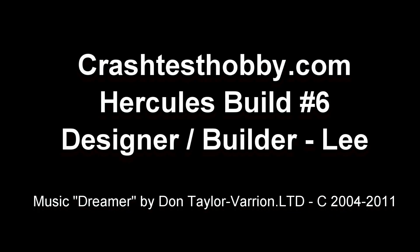Thank you for watching video number six. Hope you enjoyed flying your plane.